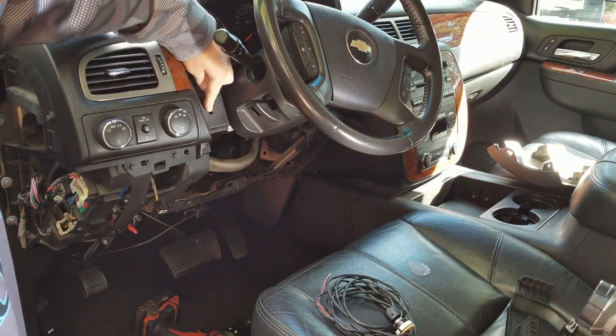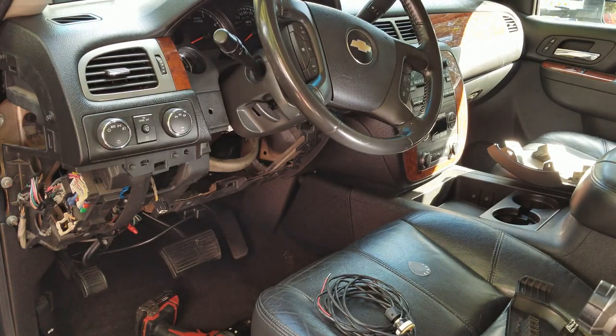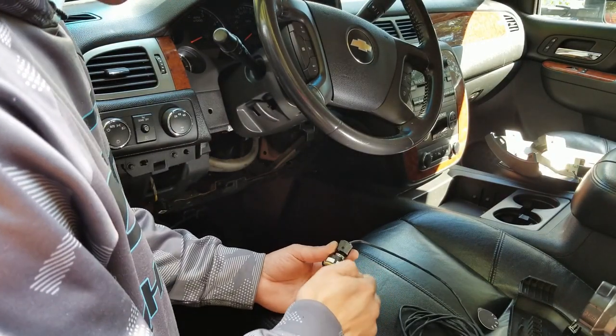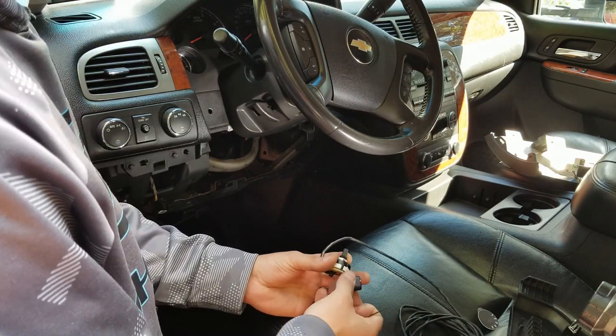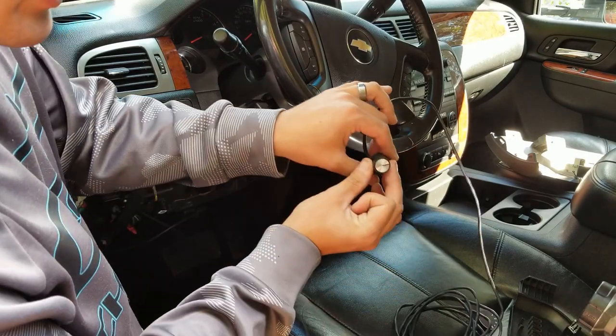I was able to drill this hole perfectly. It actually ends up just needing to be done by hand — it takes a 3/8 drill bit. Next we're going to take the top part of the switch off. There are two set screws in here that just take an Allen wrench, which they've supplied. Just pull it off — remember where the flat spot is on your piece, it might as well sit in here just like this.